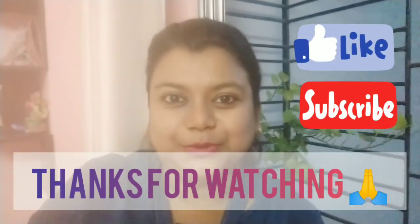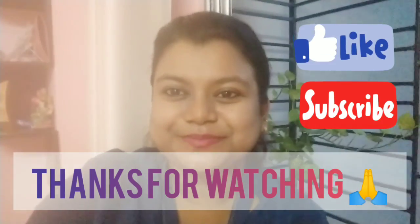Don't forget to comment and subscribe to my channel for upcoming new videos, and like and share. Thanks for watching, and obviously planting will make you happy. Bye guys!